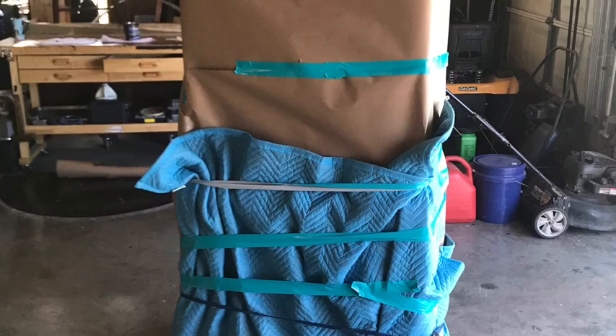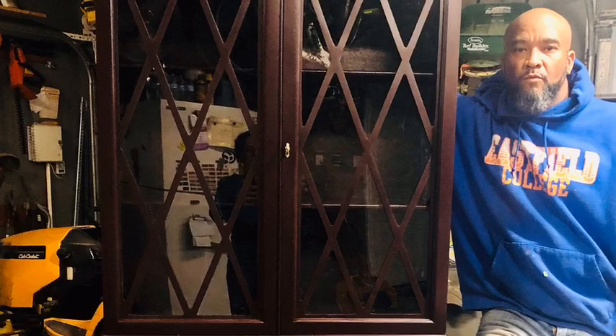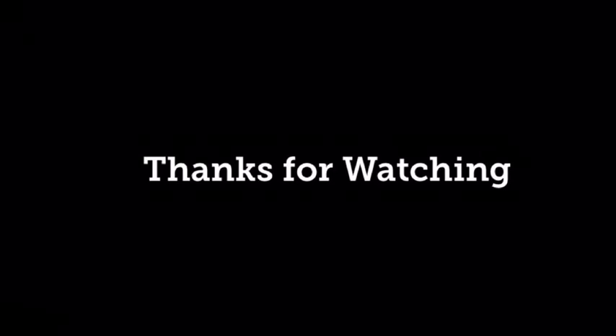And here we go — the delivery date. I wrapped her up with moving blankets and put her back on the trailer. Three months after receiving it, I delivered this gorgeous restored antique china cabinet to a fabulous client. This piece took a lot of work, a lot of glue, a lot of time — but we made it. Thanks for watching, and please visit us at www.jameschavers.com for more pictures, videos, and additional woodworking information. God bless!